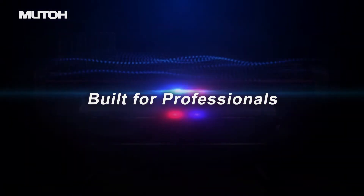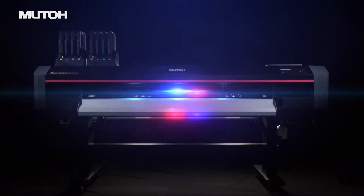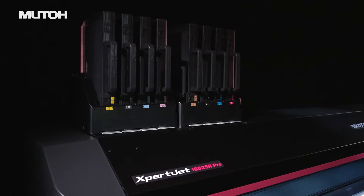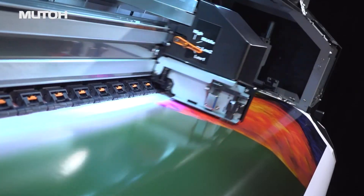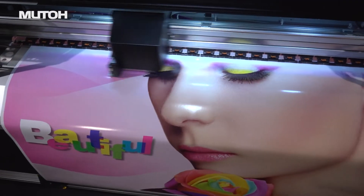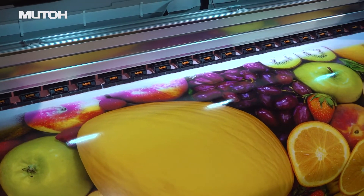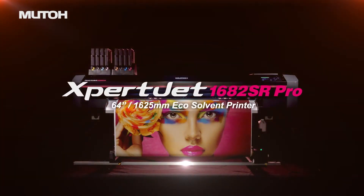The MUTO ExpertJet series, used by print professionals around the world. Now, the long-awaited new model has arrived. Two new print heads, print effect for smoother print images, and RIP software that maximizes the performance of MUTO printers. A high-performance model that achieves high image quality and high productivity: MUTO ExpertJet 1682SR Pro.